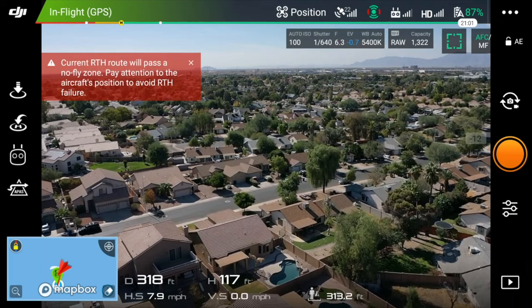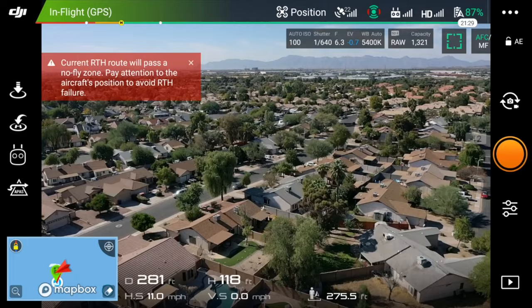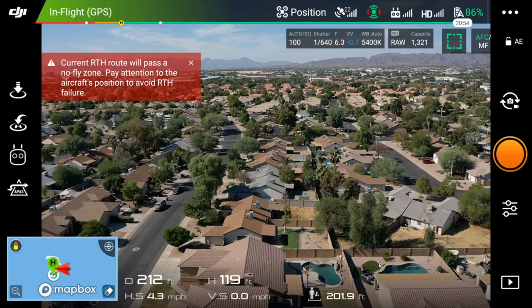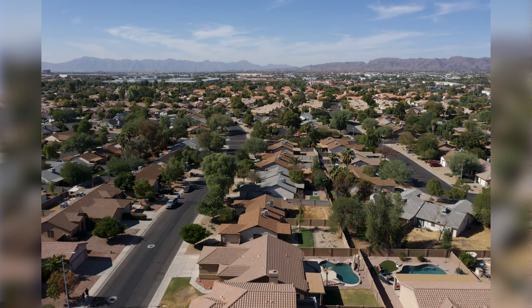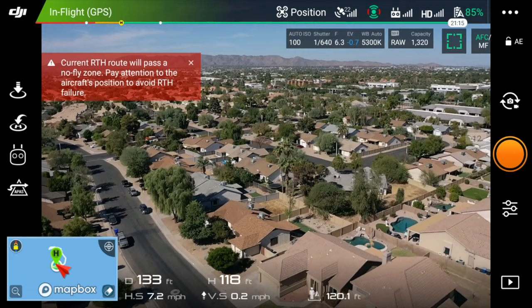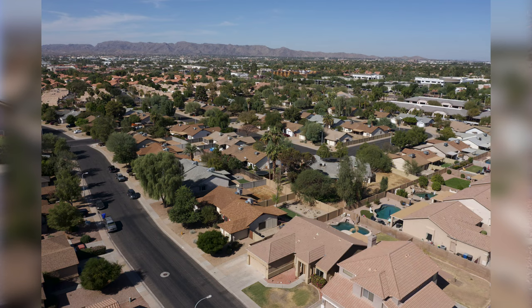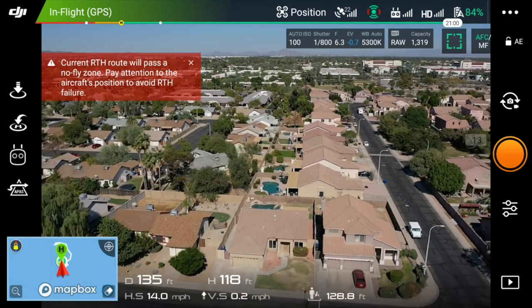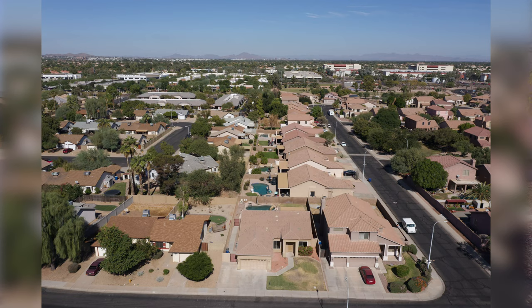It looks like the best mountain views are kind of over here. So I might take a side shot of the home where I can see the pool. I know that that's the home — just try to center it. Take a shot where I can see the mountain views. Take a shot making sure that a potential buyer can still identify the home that's for sale. Give them an idea of the neighborhood layout.